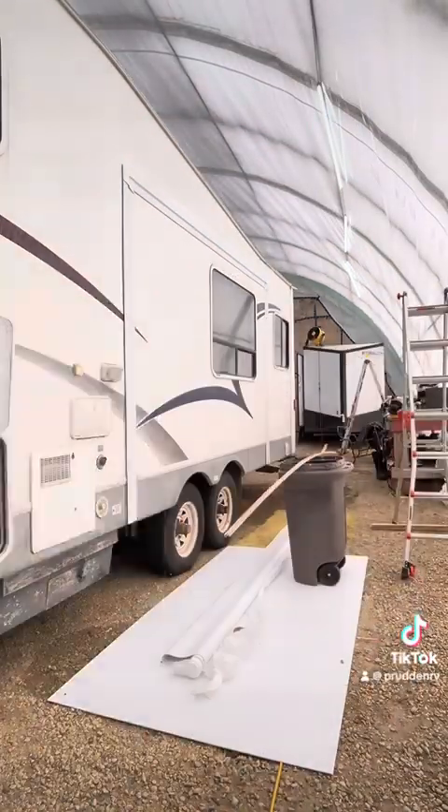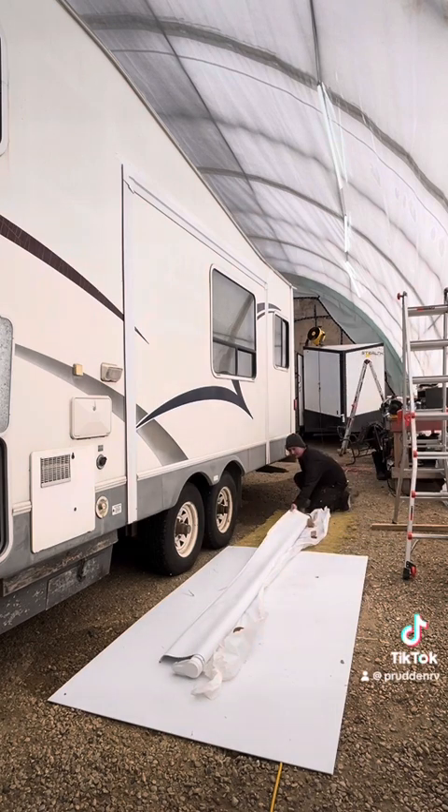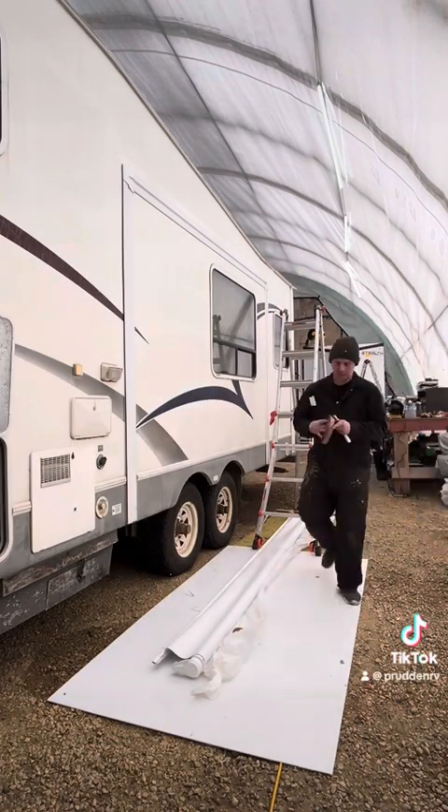So now we're going to put putty sealant on the back of the awning rail, slide the awning rail onto the awning fabric, and then we're going to install some brackets that are going to go on the end caps of the new slide topper.